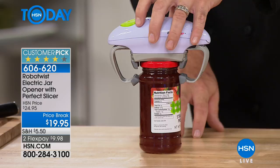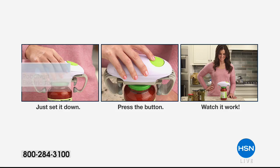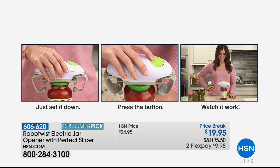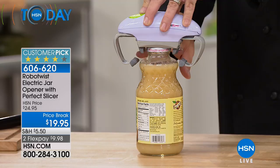You have two padded feet that grab the jar lid anywhere from one and a half to four inches, and two padded feet on the bottom — that's an exclusive design here at the network. It works until it's open, and that's it. You hear that pop and you know it. There's no torquing, no elbow grease whatsoever. You don't have to measure the can first — you set it down, press the button, and watch it work.